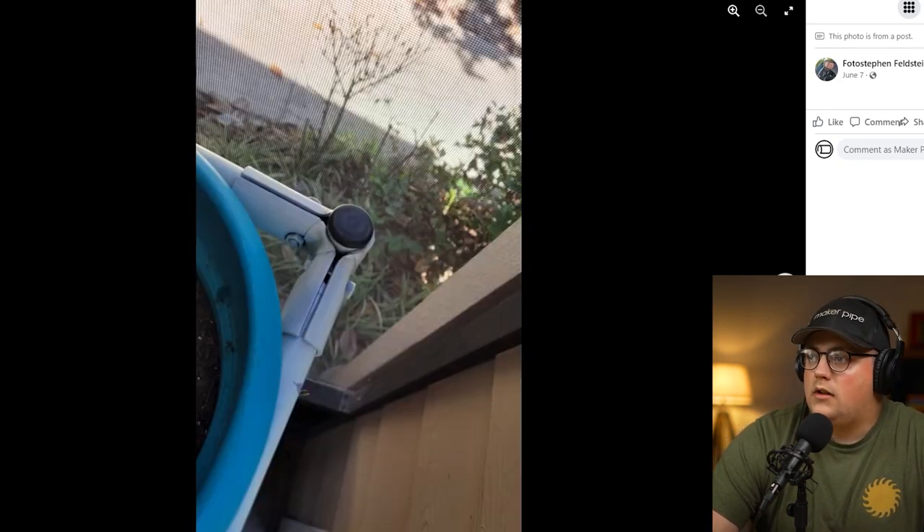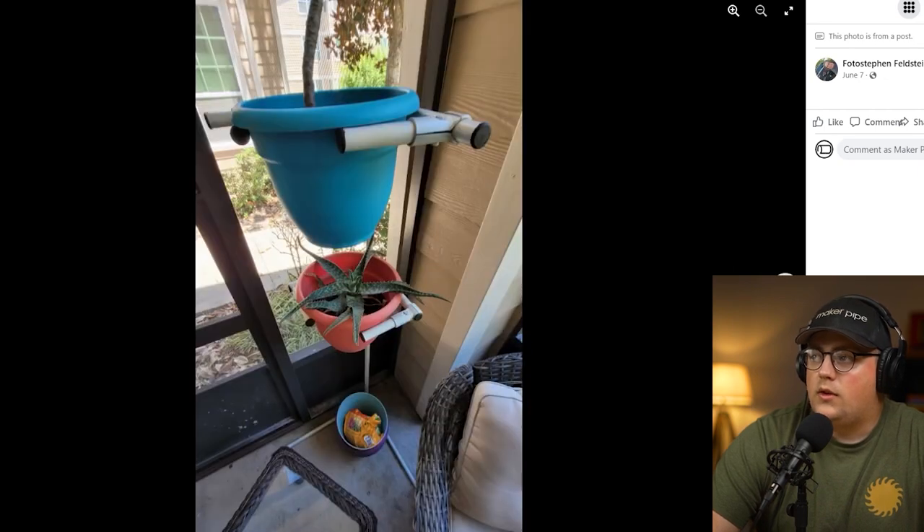He did that all the way up and it's just a really clever way to do it. There you can see the 90 that's holding up the pot — really simple, just a few connectors. Looks like he painted the whole thing white. That's a really great build from Steven — really awesome to see, and appreciate you sharing that on Facebook.